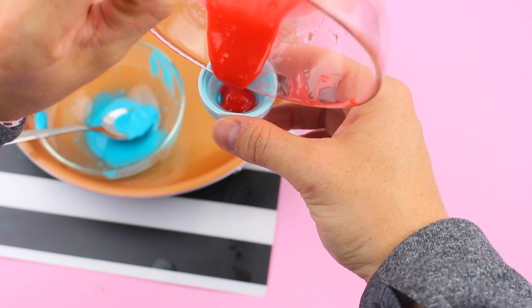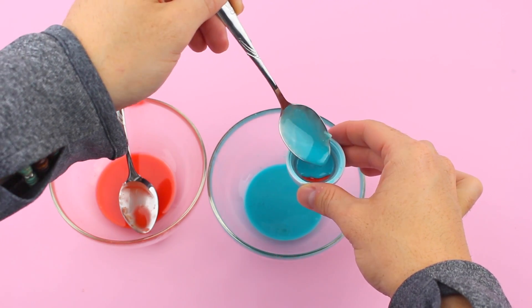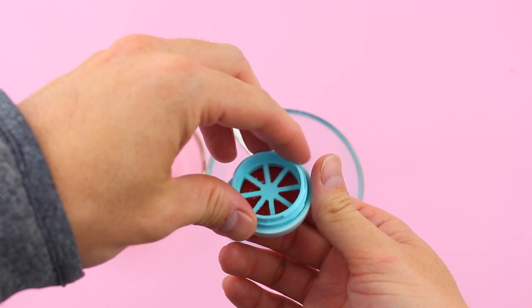Take the lid of the EOS and pour a little bit of each color at a time, allowing a few seconds for each color to dry before pouring the next. This is really up to you in terms of how many layers you want to have.